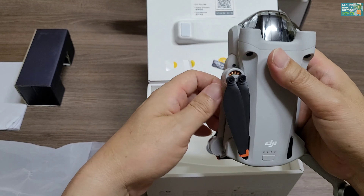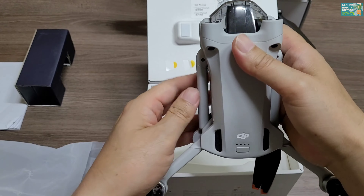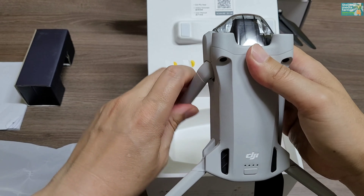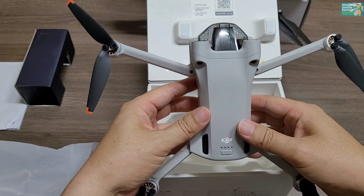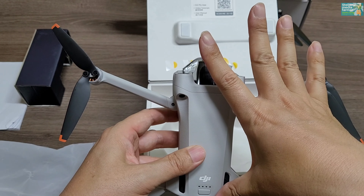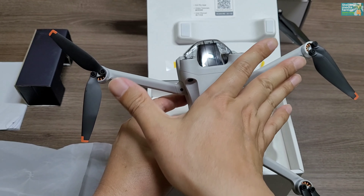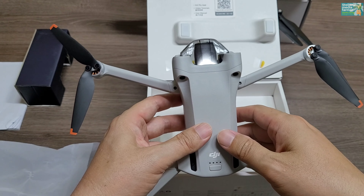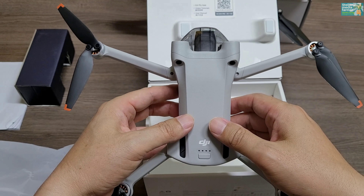전원 버튼을 누르면 초록색 불이 들어옵니다. 제 손이 약 20cm 정도 되는데, 길이 상으로는 그렇게 크지는 않습니다. 전체 크기는 스펙 상으로 약 24cm 정도 된다고 나와 있습니다.